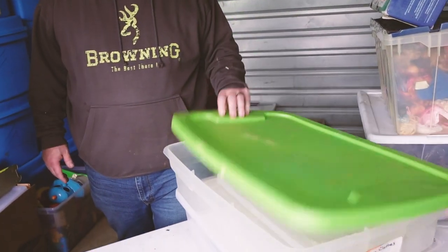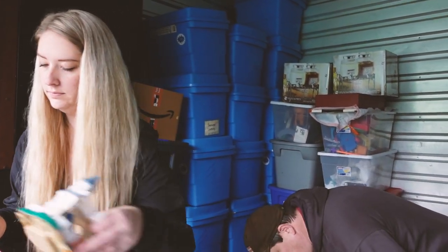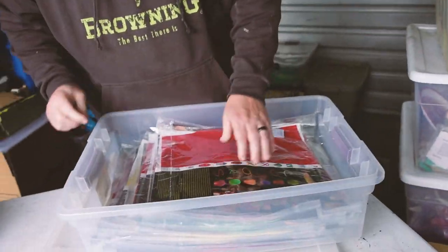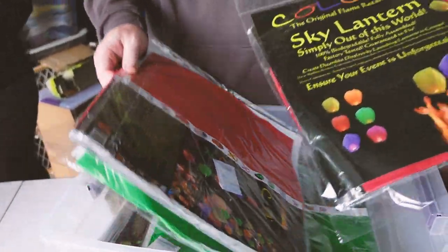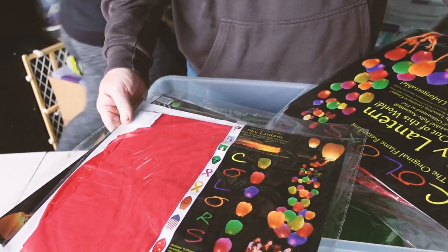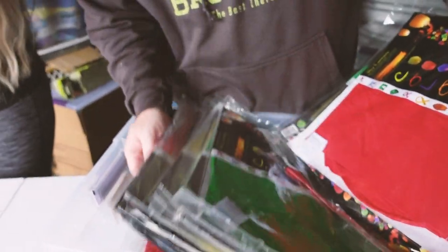All right, you ready? I got something big — here we go. It's completely empty. Oh, I got excited. Well, sorry, but I do have something here. What is this? Oh, they're sky lanterns — that is cool! Those are cool. I wonder how much those go for. Probably not much, right? We probably got 15-20 of them in here. Put them all in a lot in different colors, probably 30 dollars.